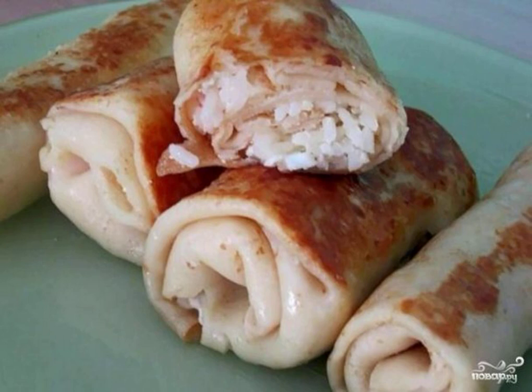Pancakes are real suns that warm us with their taste, like the real sun with its rays. And to make them even tastier, it's enough to cook a light filling of rice and eggs.